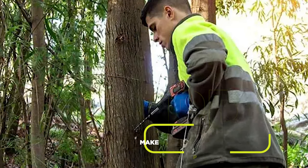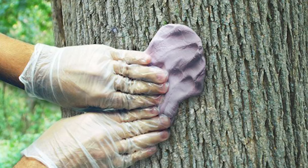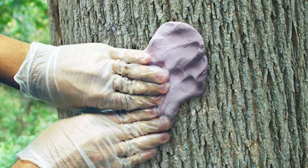Drill holes into the tree trunk at a slight downward angle. Pour Tordon herbicide into the holes, ensuring it reaches the inner wood. Then seal the holes with a waterproof putty to prevent rainwater from diluting the herbicide.